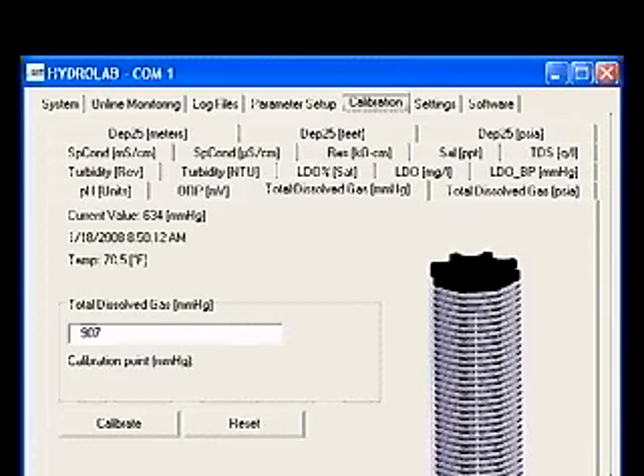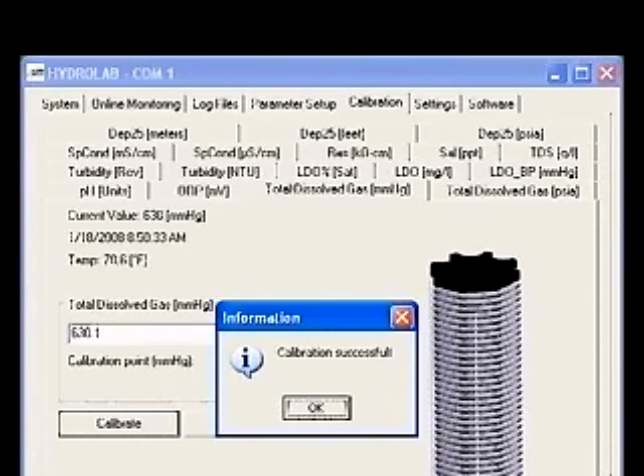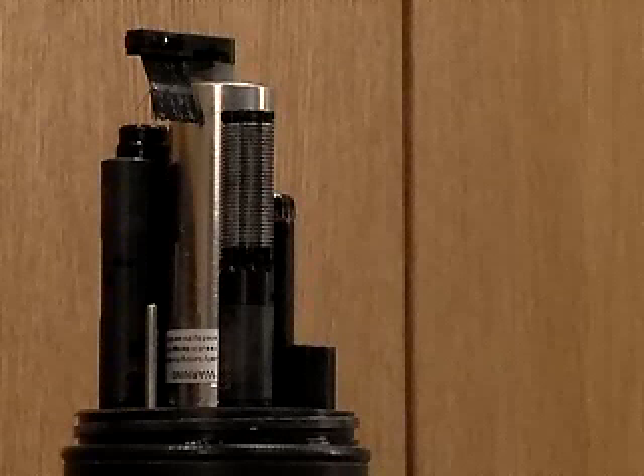You will see a picture of the TDG probe, the current value in the units selected, the date and time, and the current temperature. When the current value is stable, type the actual barometric pressure into the box and click the Calibrate button. A calibration successful message will appear. The TDG sensor is now calibrated.